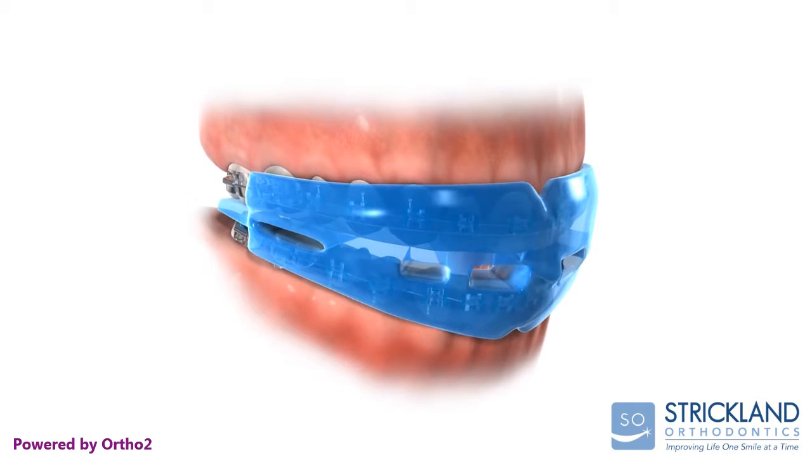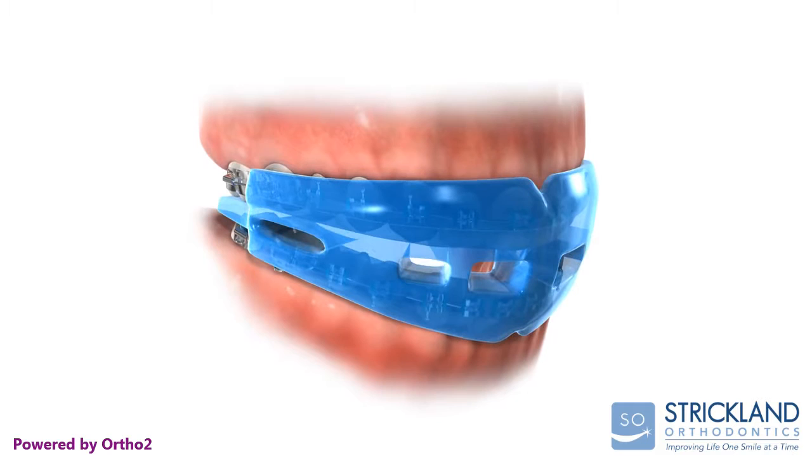Your mouthpiece separates the upper and lower teeth with a cushion. If your lower jaw receives a blow, the cushion collapses a bit and prevents the teeth from coming into contact.